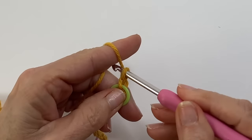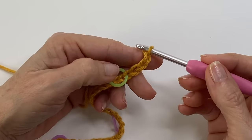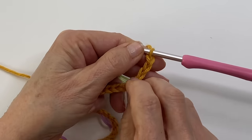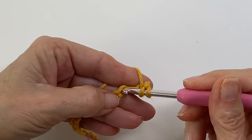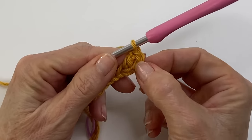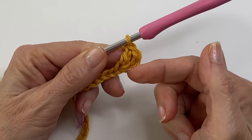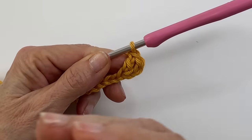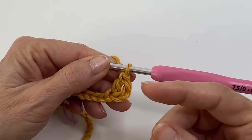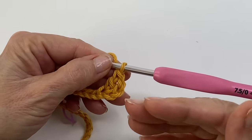Once you've created all of your chains, add 3 more for your turning chain. To begin row 1, we're going to do a double crochet into the 4th chain from the hook. That first chain 3 is going to serve as your first double crochet, and essentially here on the side we're doing two double crochets into the same stitch — we're going to do the same thing at the very end of the row. Now it's time to start our sequence. The magic number to remember for the sides is 3, so we're going to do a double crochet into the next three chains.